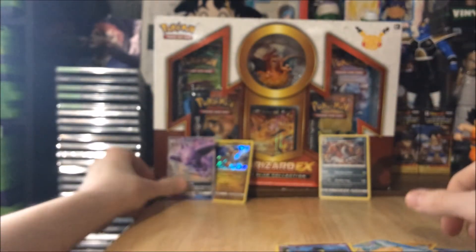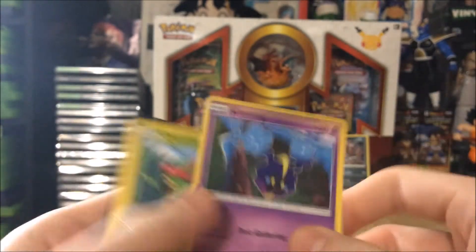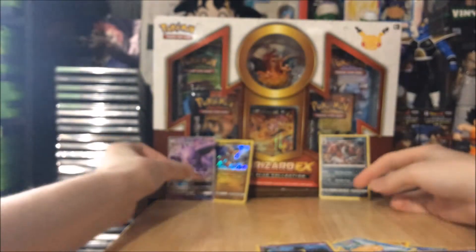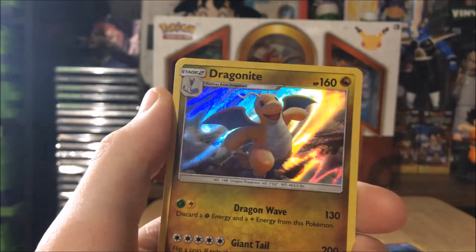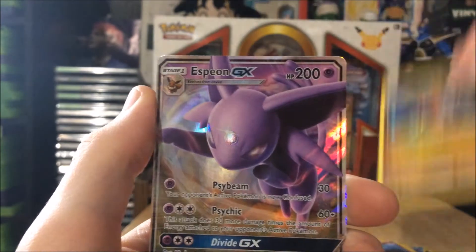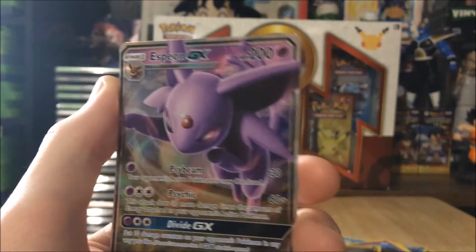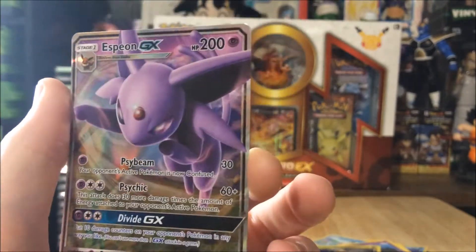This last pack is gonna be all crap — it's fine because that Espeon GX is just so amazing. Caterpie is cute, whatever. Let's do a recap: we got a Croagunk holo, a Dragonite holo, and then the Espeon GX on the 19th pack. So if you buy 20 packs you might have a chance of getting something good, but it's not guaranteed. What a wonderful pull!